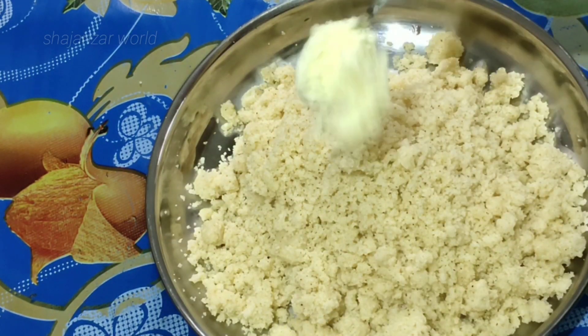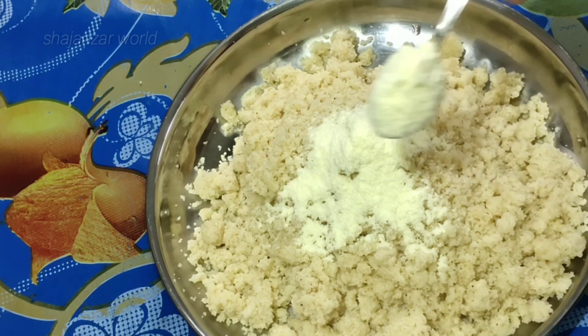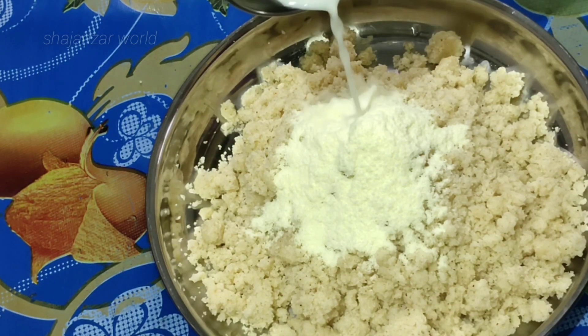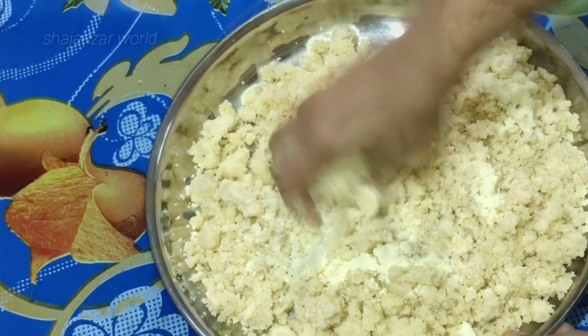Add 2 tsp of salt. It's not good to mix too much salt — it's not good to taste. We need to mix it in half a cup. We will mix it in the same way.